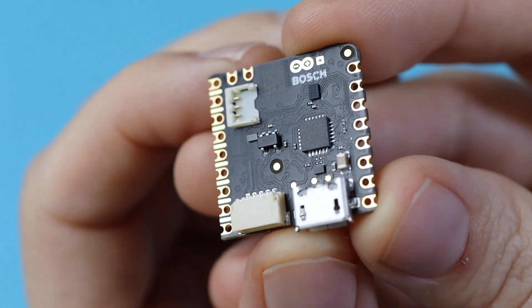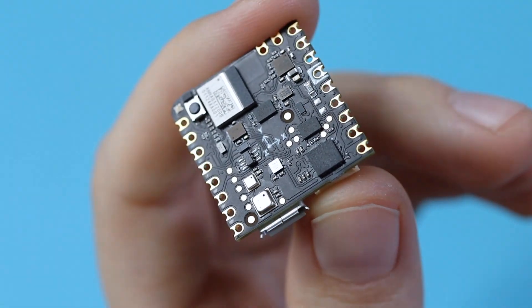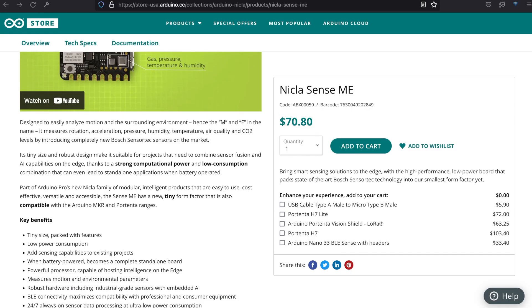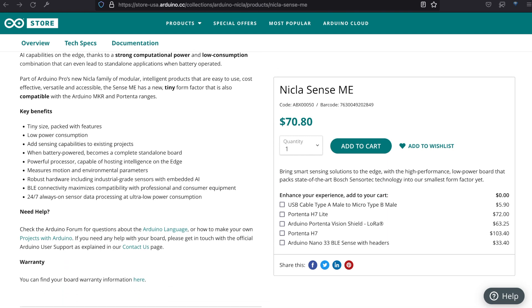We've got our general info sheet, and here's the star of our show. This jam-packed board comes out of a partnership between Arduino and Bosch. It runs on an NRF52832 ARM Cortex-M4, compatible with the Arduino MKR and Portenta ranges, and it can serve as an add-on to existing projects or serve as a standalone board on battery power.